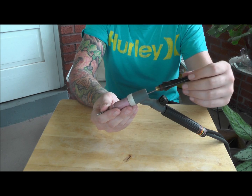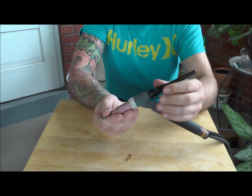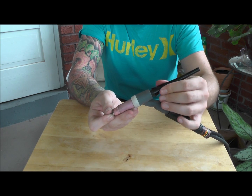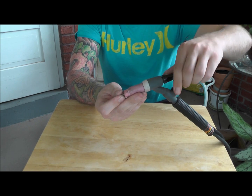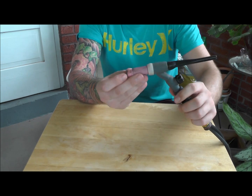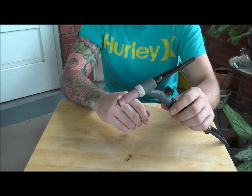Hold the tungsten, slip the tail of the torch back over the tungsten, and screw it back in. Be careful not to stab yourself — the tungsten is usually pretty sharp. Screw that back on and tighten it up. Make sure you have the right tungsten stick-out that you want for your application. And that's it.